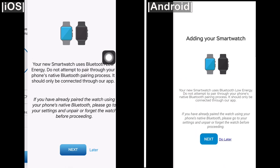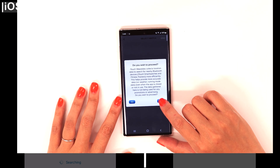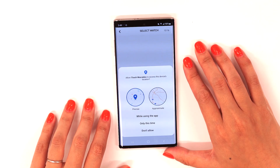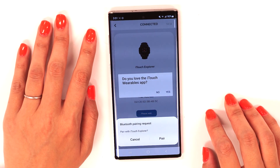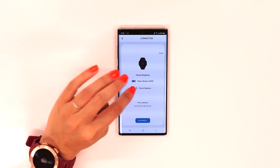After selecting your watch, your phone will connect with your smartwatch by prompting you to pair your device. You'll also be asked to accept permissions that allow your watch to work fully on the app. Once you've accepted the permissions, you'll see a connected screen appear showing you the smartwatch you just paired, its current status, and battery life.